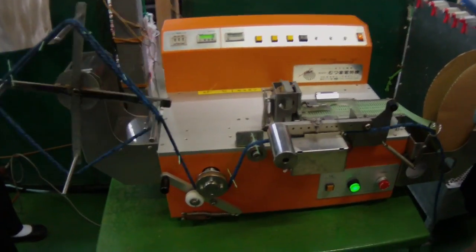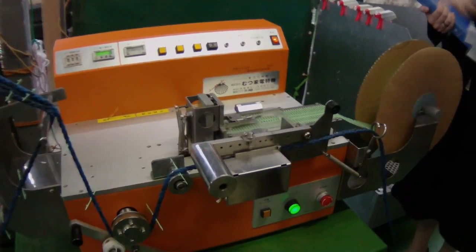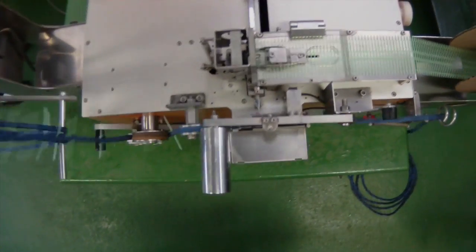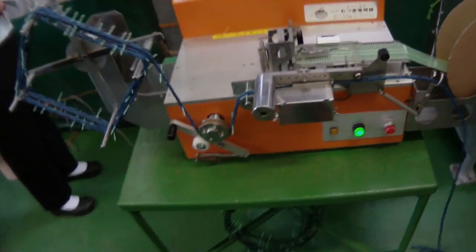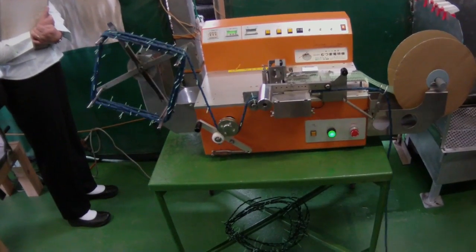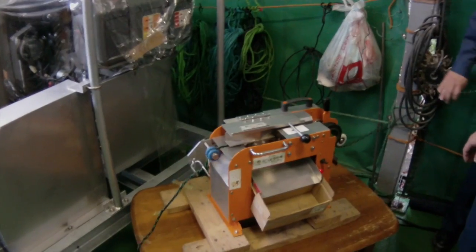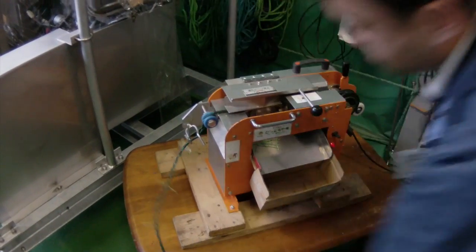You set how far apart you want the pins to go in, and then you stick the pins into the machine with the rope. Once pins are set into the lines, they need to be removed before the line can be reused, and there is a machine for this step too.